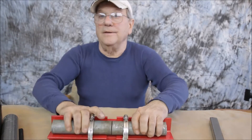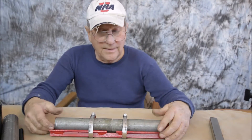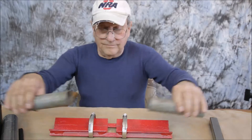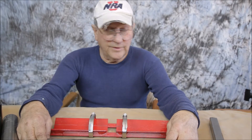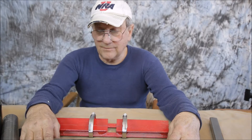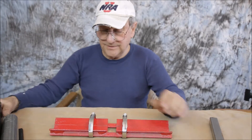Turn it upside down and weld it in a couple spots, take it out, and do this for an hour and get all your pipe welded together. Then you could stick them side by side and they wouldn't go out of alignment when you tried to weld them completely around. I found you could do just about any size pipe on here.